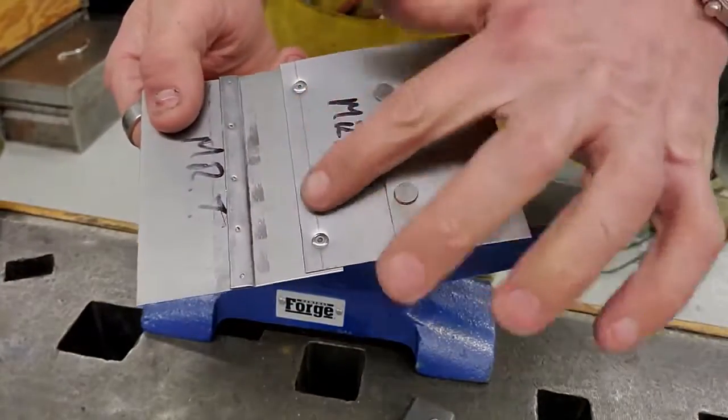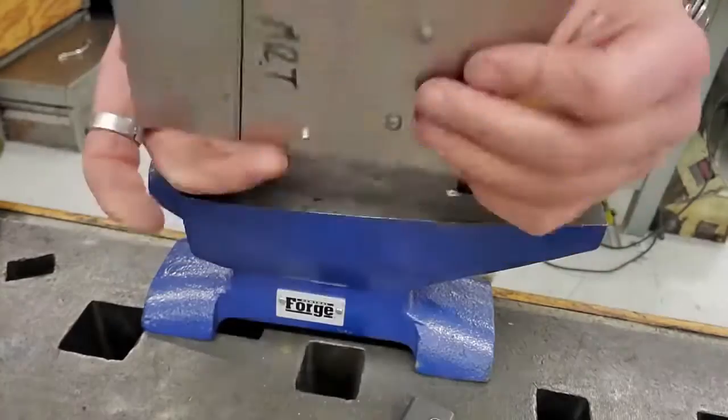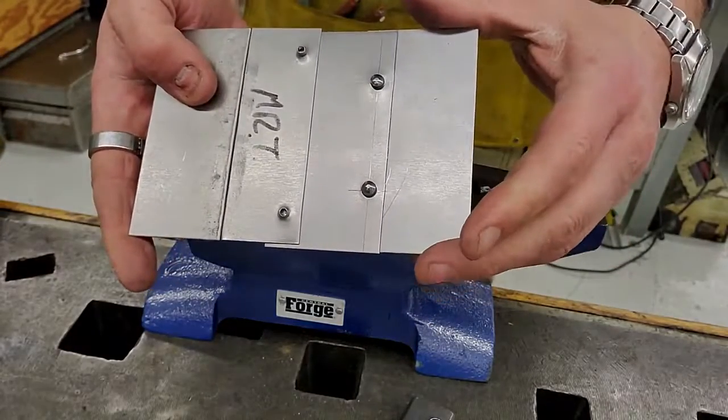And there's our third joint — grooved seam, pop rivets, and then a standard soft iron rivet.